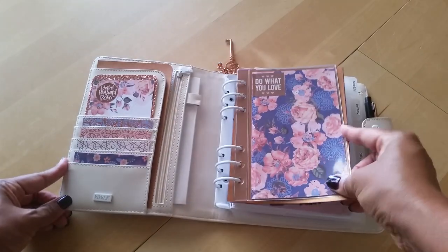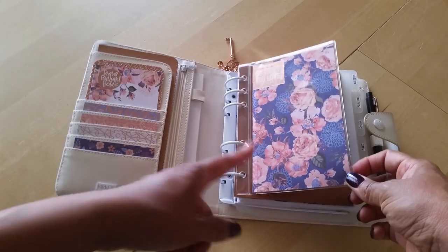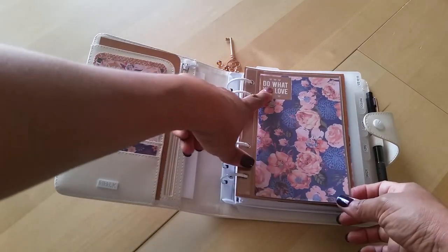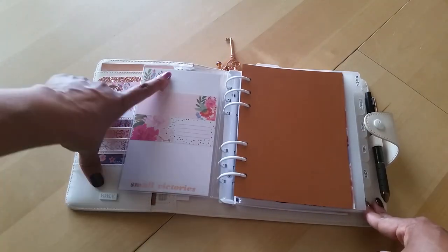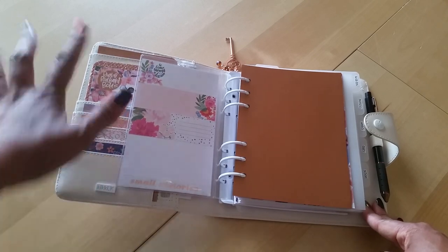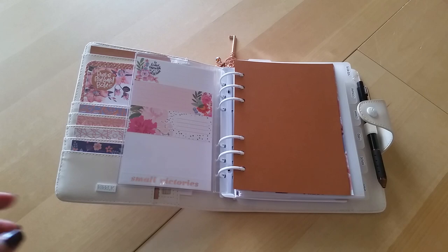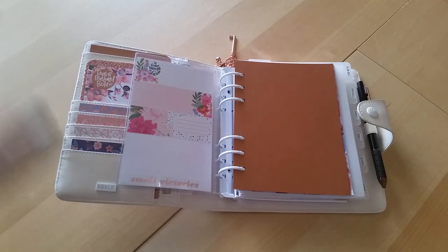For the dashboard, this is a Foxy Fix Personal Wide Plastic Dashboard, and I just put in some scrapbook paper with a Happy Planner sticker. On the back there are also Happy Planner stickers. I'm just trying to use up my sticker books because I have so many of them — I'm literally trying to find ways to use up these stickers and put them in as many planners, notebooks, and journals as possible.